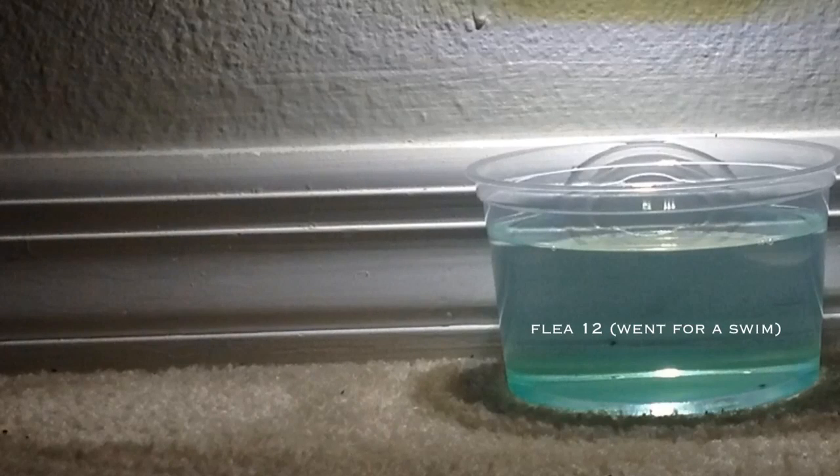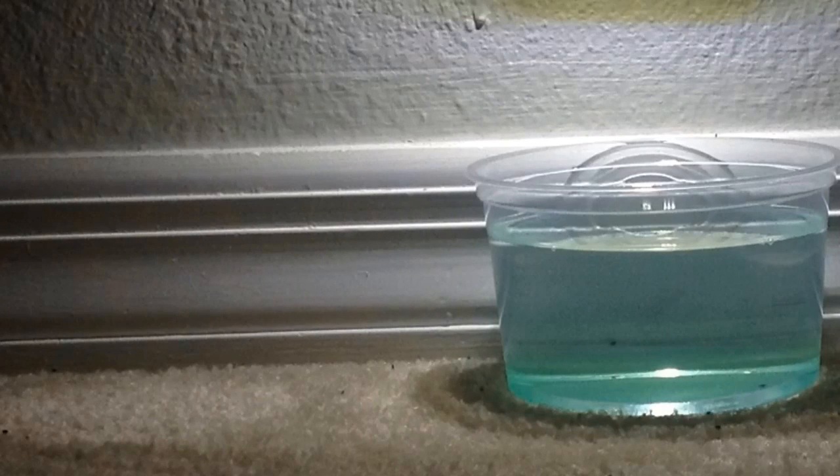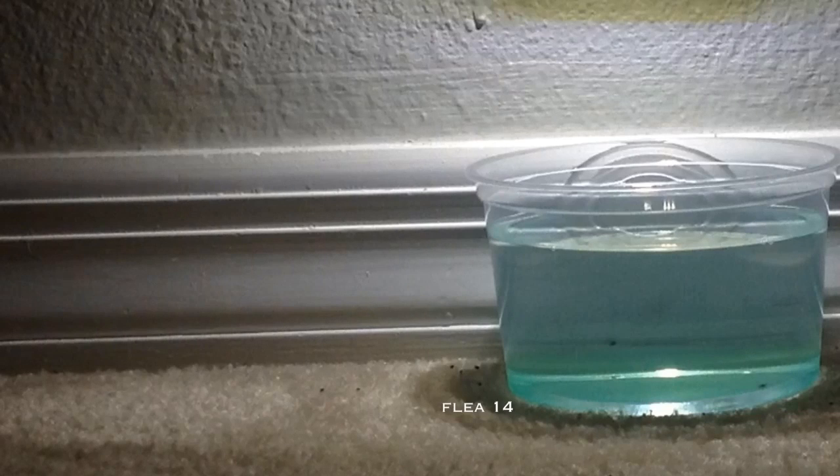If you have fleas in your home, your FleaLight will catch them. Then simply empty the bowl after a few days, and keep repeating this step until you no longer see fleas inside your bowl. The low wattage LED light is safe and energy efficient, allowing you to keep the light source running 24 hours a day all year long.